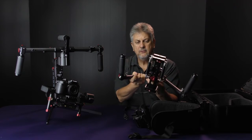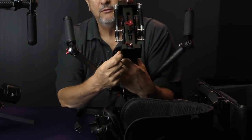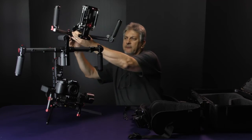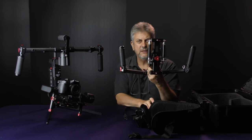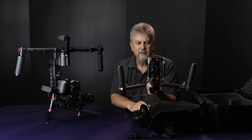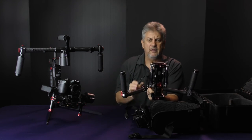You'll notice that we have both a top mount and a bottom mount. So the gimbal can actually mount underneath — let's call that low mode, which would be about knee height — and then we reverse it and put it on top, giving us eye height or a bit higher.